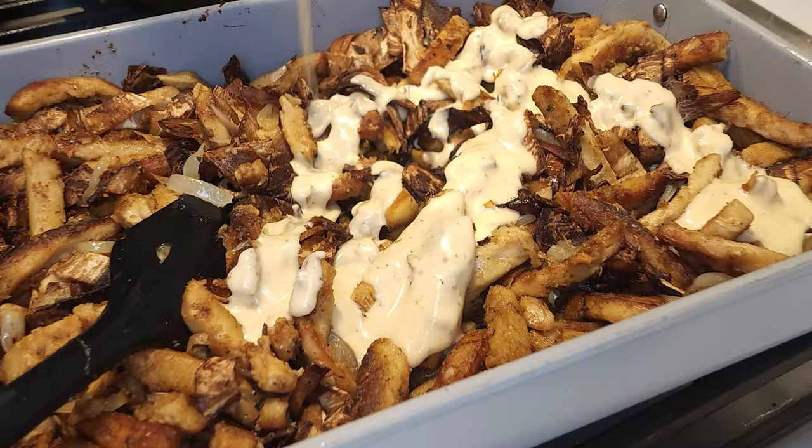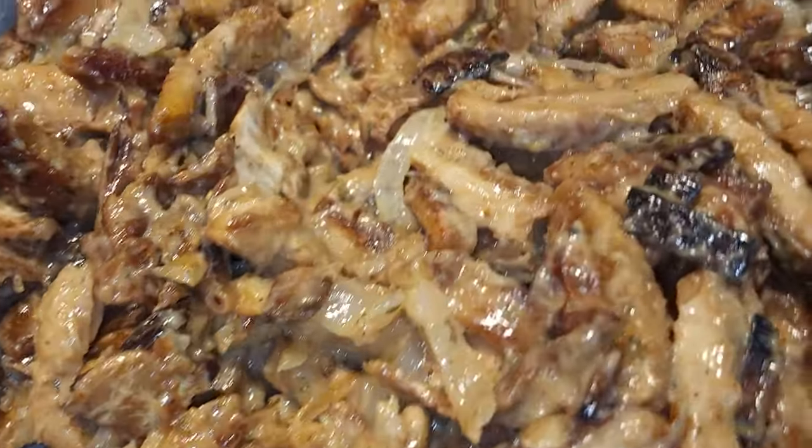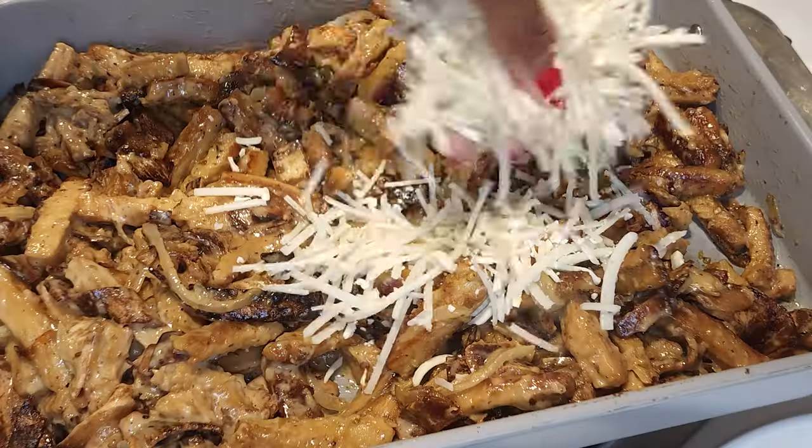Then add in a spicy ranch, because I wanted this one to be spicy. Yours doesn't have to be spicy if you don't want it to be. But if you do want a good vegan ranch and you want to make it at home, I do have a vegan ranch recipe — I have a video on here and I'll tag it somewhere for you to click and watch later. After you add in your spicy ranch, mix it in really well, get everything — all that bacon and vegan chicken — coated completely. Then you're going to sprinkle it with your favorite plant-based cheese. You're going to put that back in the oven. You can use a silicone mat like I use, or you can use foil. I put it in the oven on 350 and just let that cheese melt.